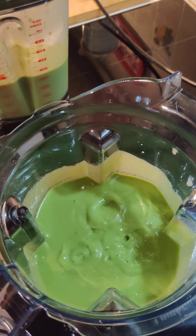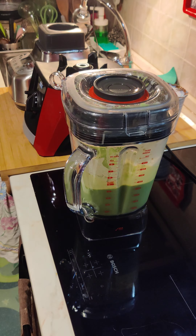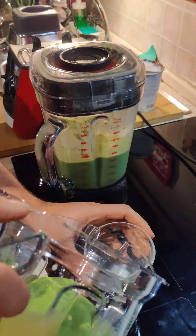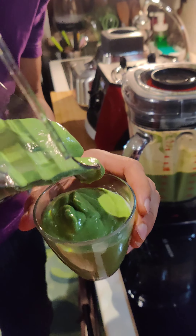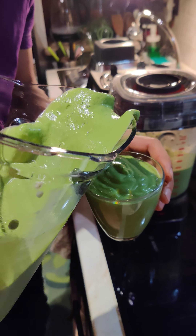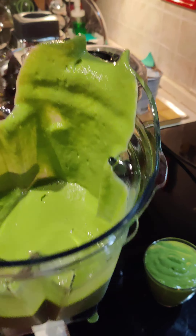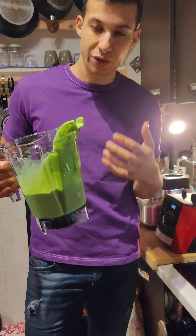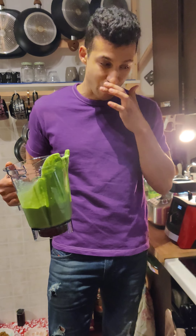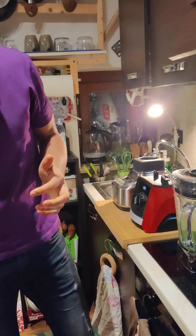This is the Vitamix result — we'll pour it in the glass. Really smooth, it's very very smooth. But a little bit airy — there is a lot of air inside. Consider that both blenders have big jugs, and the big jug in both cases will always generate more air — it's not like a small jug, which usually generates less air.